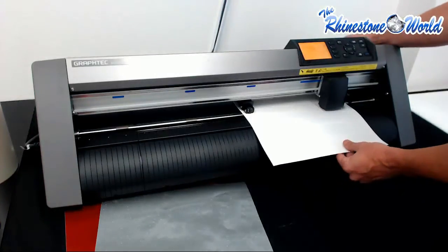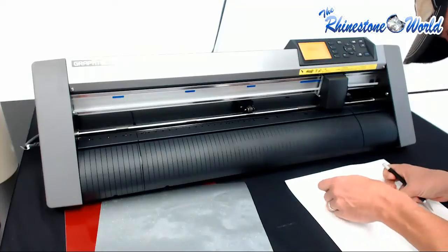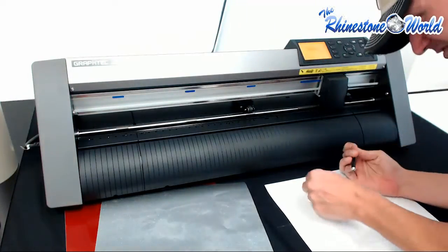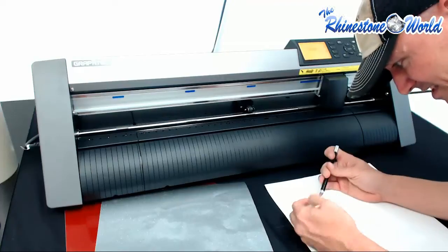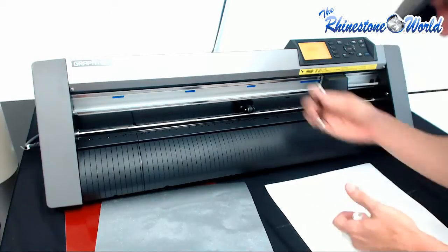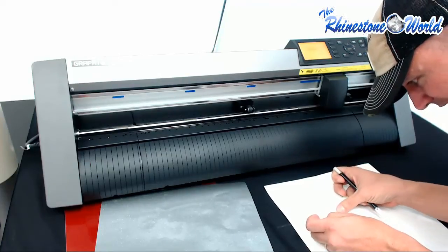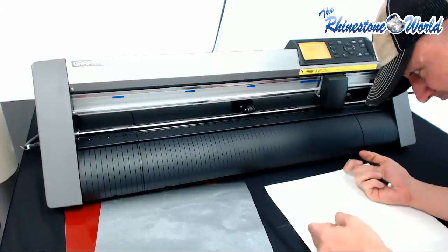The cutter just finished up. Let's go ahead and unlock it and pull this out. We put a weed box around it so that's going to make it easier to weed. I'm just going to go ahead and weed this out — very simple. The great thing is it's pretty easy to see the cut lines. You'll be able to see it a lot easier once we get to one of our other colors. You can see as I'm weeding this out — we got the inside of these laces weeded perfect, the M for the mom, and the last part of the laces. We are completely done with this.